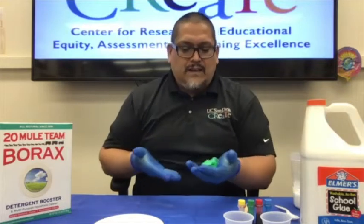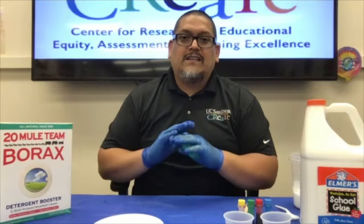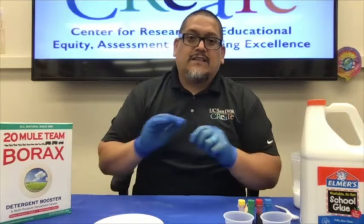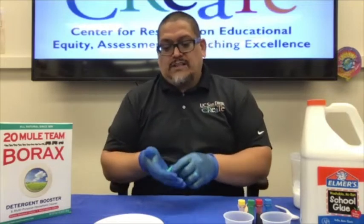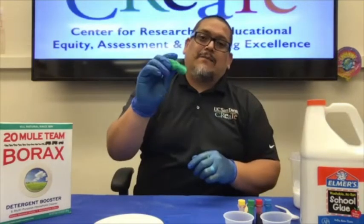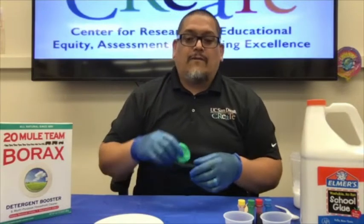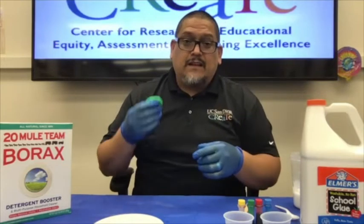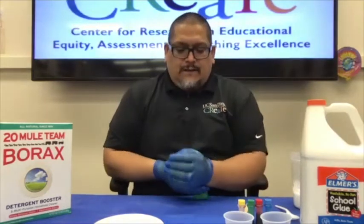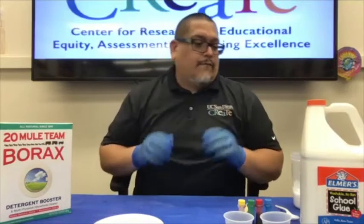If your kids are anything like my kids, they love this stuff, but it's a real pain in the neck because if it's not made properly it gets everywhere and wreaks havoc in your home. So today we're going to teach you a little bit about parent-friendly slime, as I like to call it — easier to clean up and definitely very easy to make.